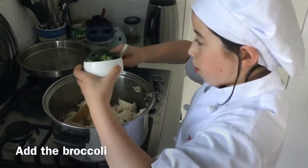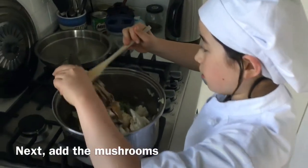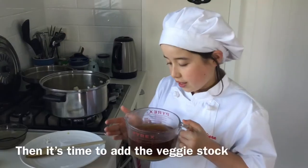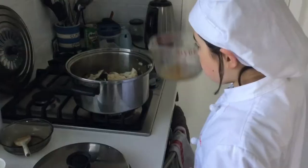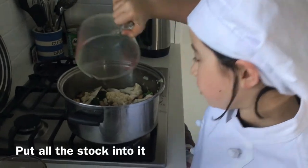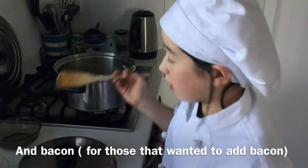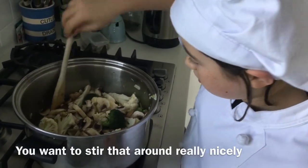Let's add the broccoli, then add the mushroom. It's time to add the veggie stock — pour all the stock in with all the vegetables and the bacon, and stir that around really nicely.